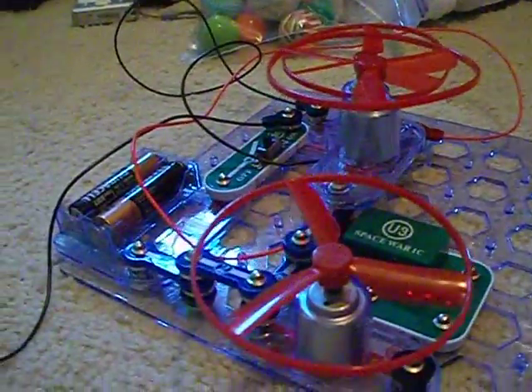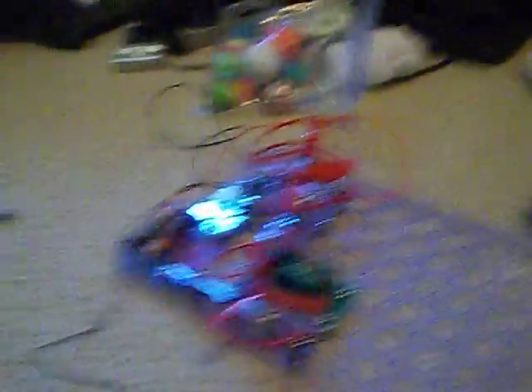So this is how it — it's actually called the triple fan with lamp, because it uses a lamp socket, right there. You probably didn't see that at first.